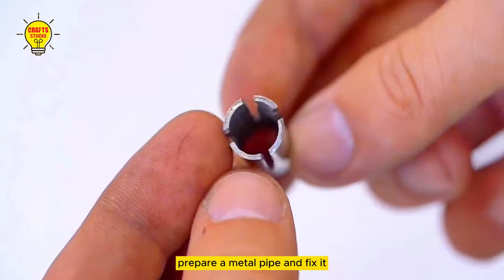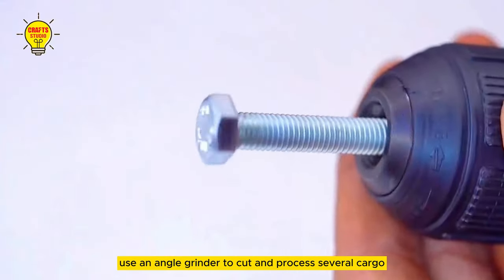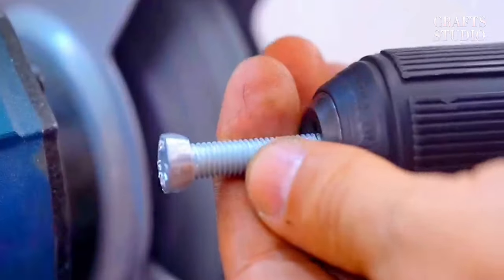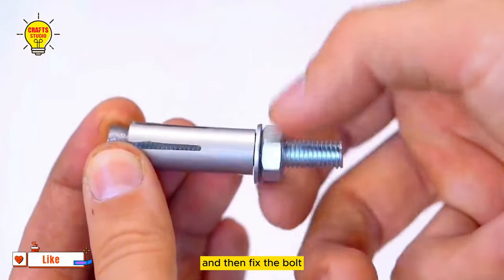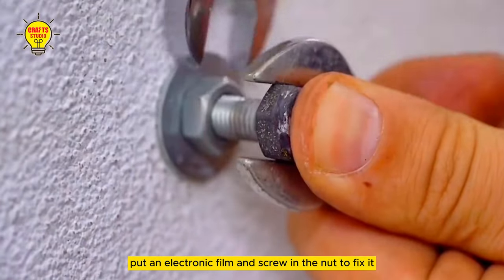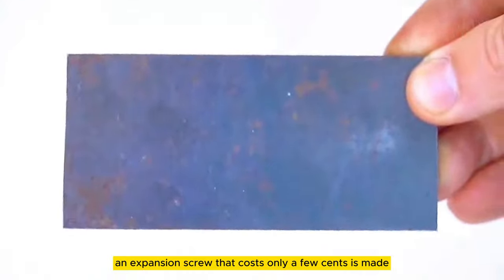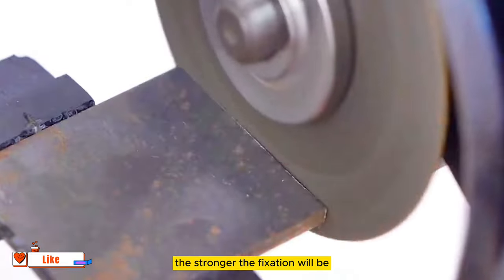The fourth skill: prepare a metal pipe and fix it. Use an angle grinder to cut and process several cargo openings, then cut from the top to create this effect. Ensure a bolt can be inserted in the middle and then fix the bolt. Use a machine to grind the nut into a circle, then insert it into the metal tube, put in the electronic film, and screw in the nut to fix it. After everything is completed, an expansion screw that costs only a few cents is made. Just insert it into the wall hole — the tighter the nut, the stronger the fixation.